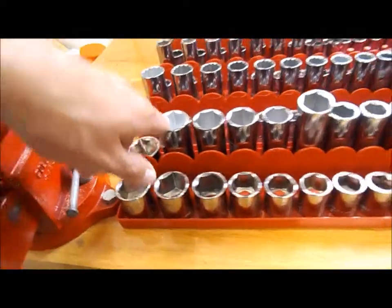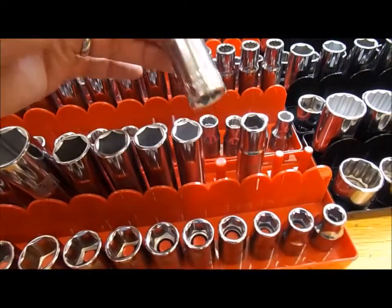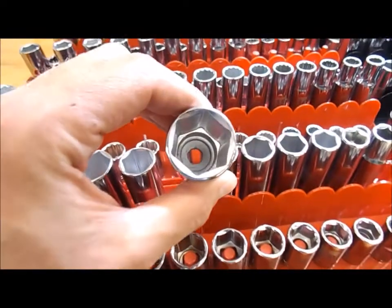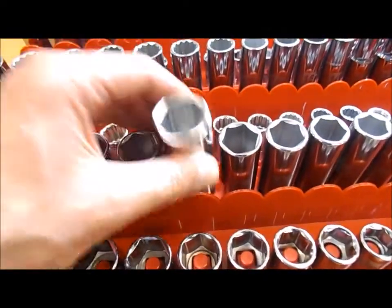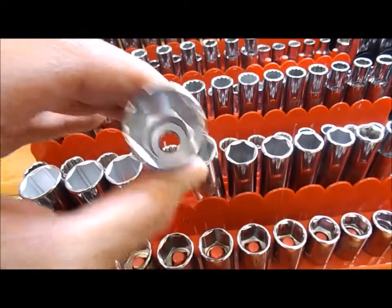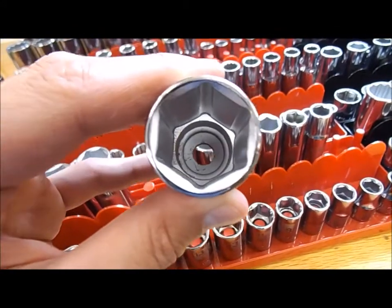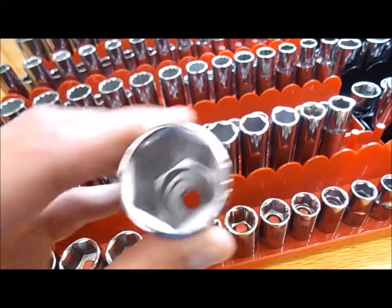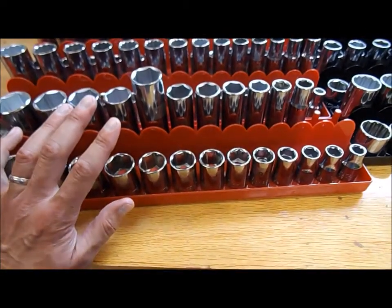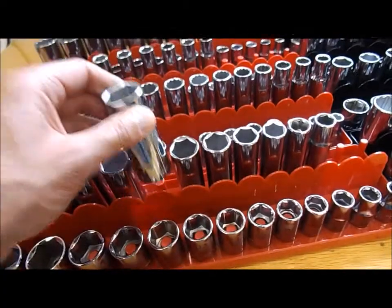A couple things to note: these two sockets look different from the others - the chrome plating on them looks different, which is weird. This socket here doesn't fit down onto the organizer peg. If you look inside, you can see how big that hole is - it won't slide over the peg, which is odd because this smaller socket has a bigger hole. I don't know why the 15/16 socket would have a smaller hole. I may need to drill it out to make it slide over the holder point - maybe that's a quality control issue coming out of China.